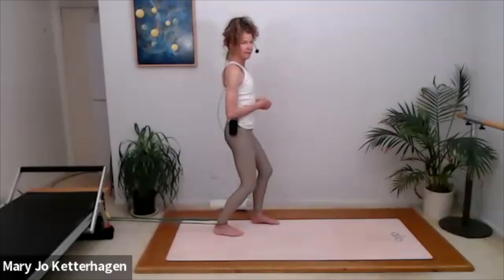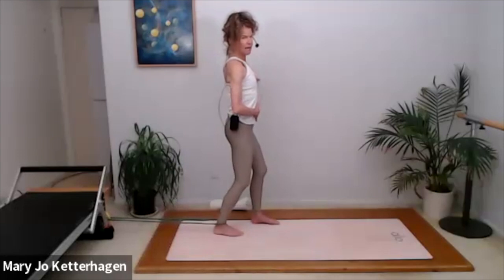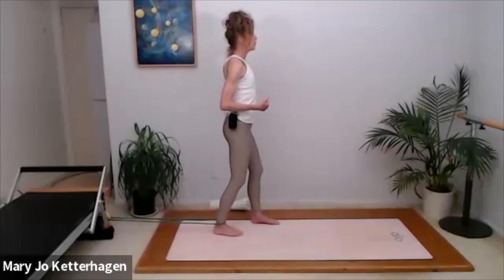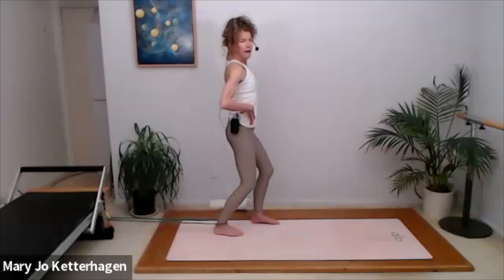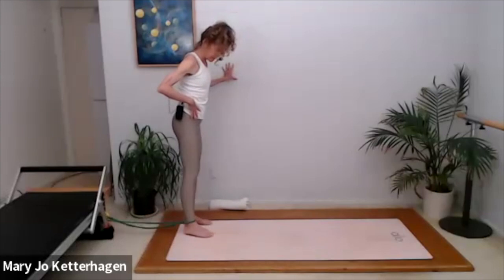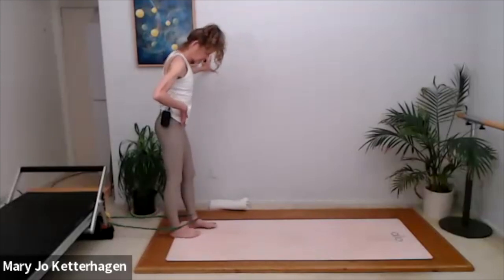Working on that flexibility will actually take stress off your knee joint, particularly your patella, over time. Two more on this side. Inhale, exhale, deepen your abs as you're lifting. One more — inhale and exhale. Walk yourself back, take the resistance off, and let's do that on the other side.